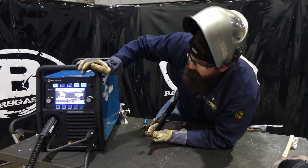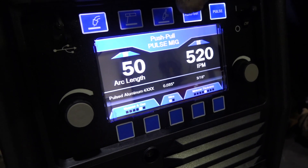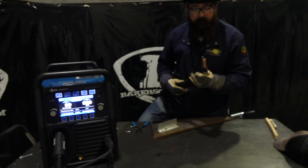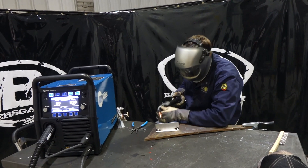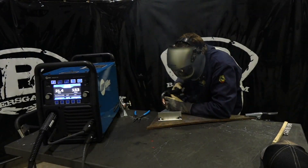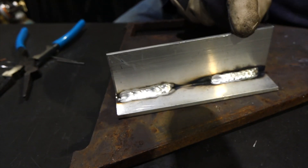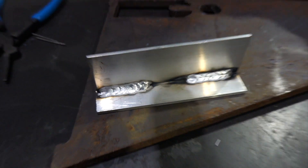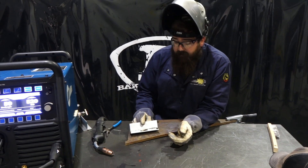Now we're flipping over to Pulse. In Pulse with Autoset, we've got 035 on 3/16 — it gives me 520 inches per minute as the recommended setting and an arc length of 50. I'm not going to change anything. When I weld the other side, you're going to notice an audible difference — it makes a pulse sound. The first side was technically straight CV, and this side is the pulsed side. Do you see a difference? Not a whole lot visually, but where pulse comes into play is heat distortion.